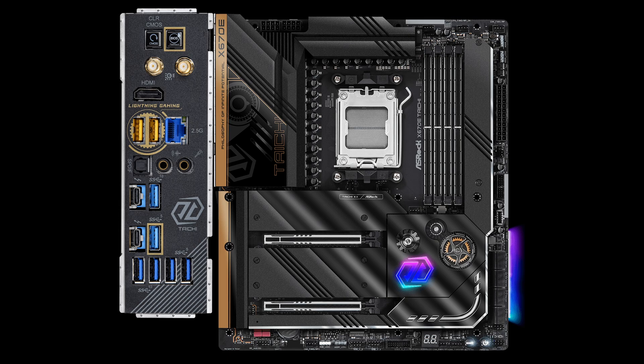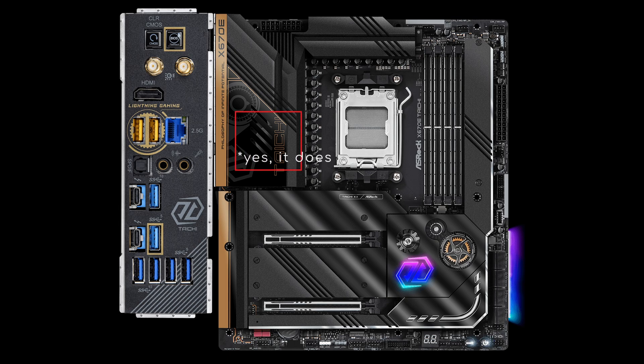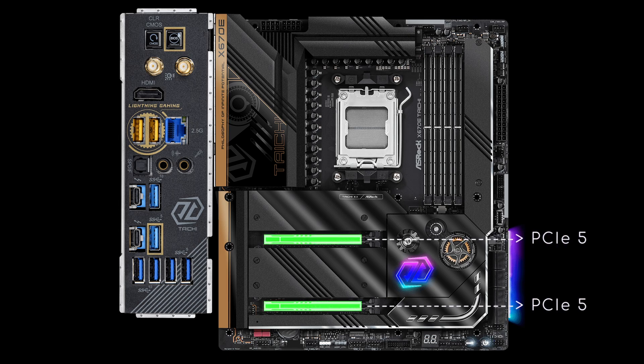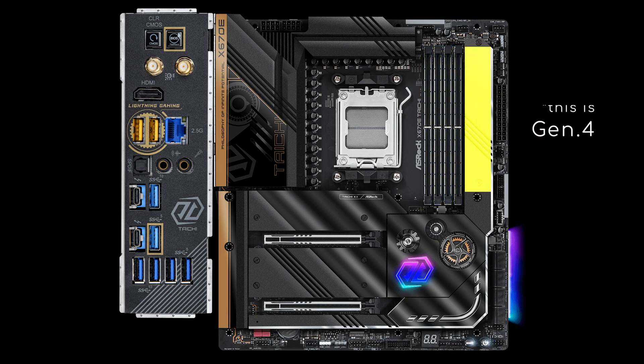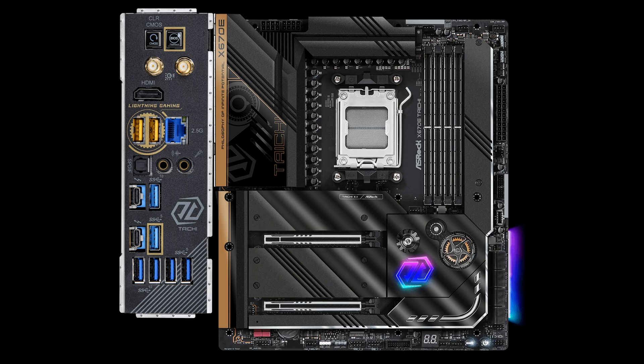Anyhow, the VRM components are cooled by a finless heatsink which should also embed a 3cm fan. Moving on to the expansion slots: there are two PCIe 5x16 slots, with the second one wired to 8 lanes, and reinforcement on both, as well as on the 4 DDR5 slots. Alongside them there's one M.2 PCIe 5 socket, while the 3 Gen 4 ones are located around the PCIe 5 slots. The 8 SATA ports are on the right side.